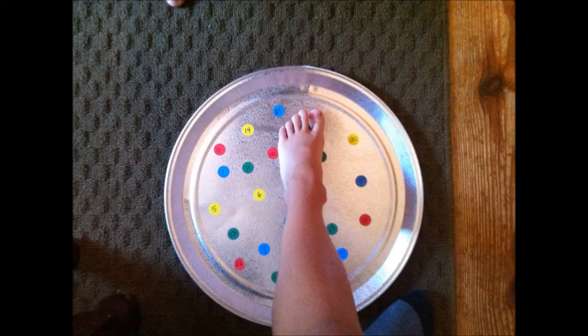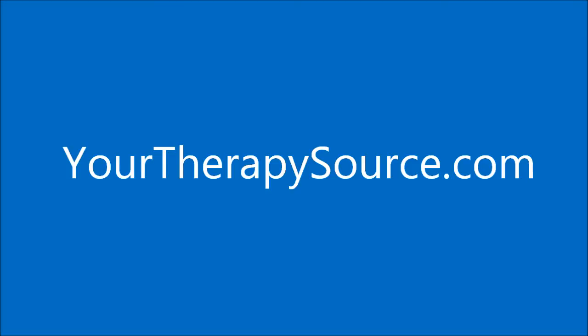For more activity ideas, visit YourTherapySource.com.